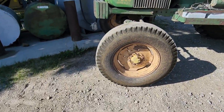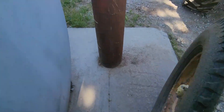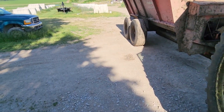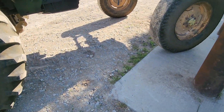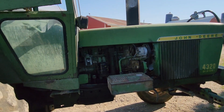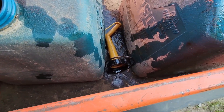I'm refueling the 4020 right now, it's almost done. I've gotten two loads done, which is pretty good. It's getting cleaned out up there pretty well, looks decent.